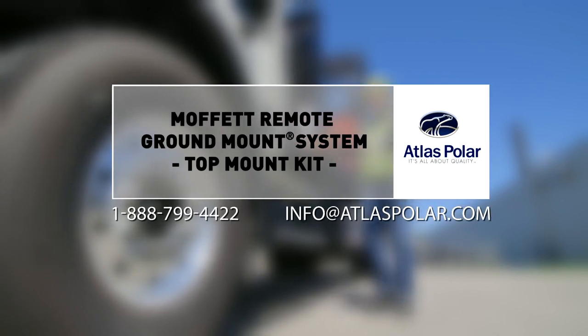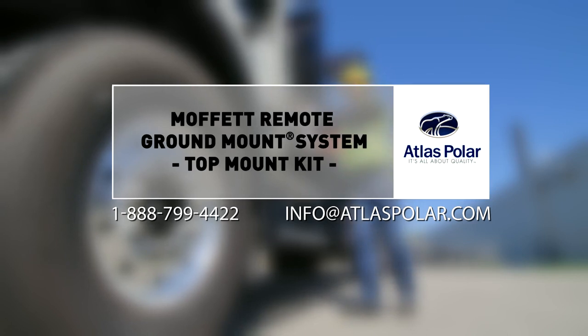Call us at 1-888-799-4422 to learn more.